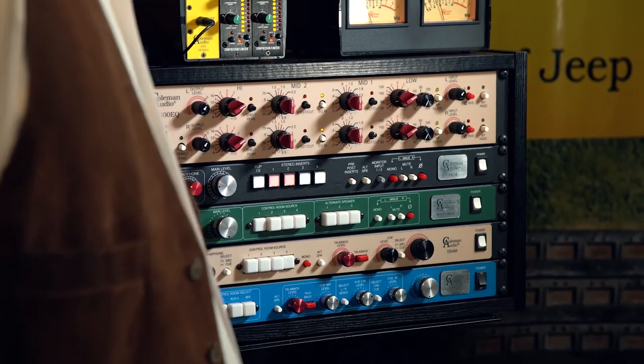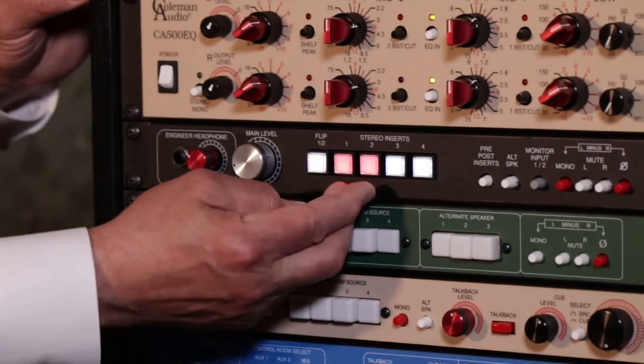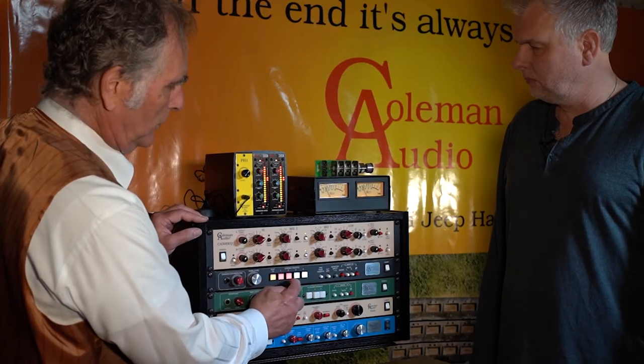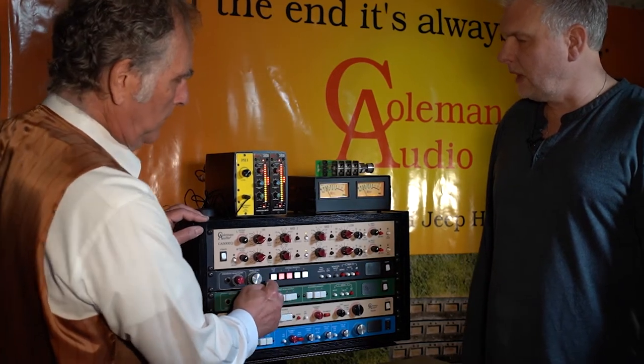Number one has the compressor, number two is the EQ, but maybe you'd like to hear the order switched. There's a flip switch, so now the compressor is on number two and the EQ comes first — kind of like on a mastering console.